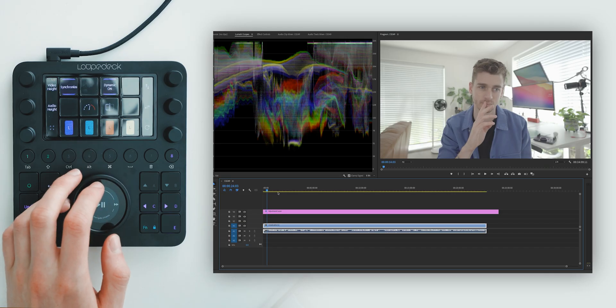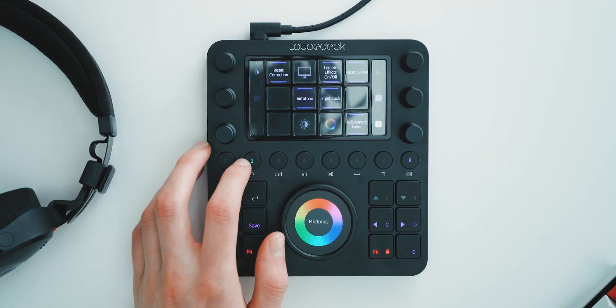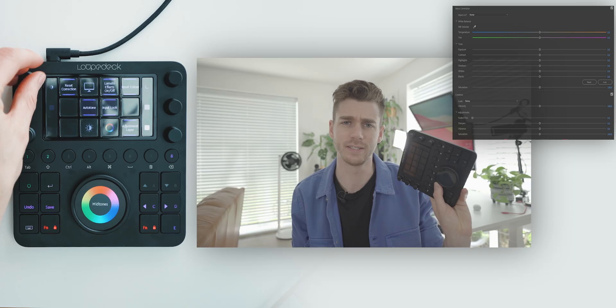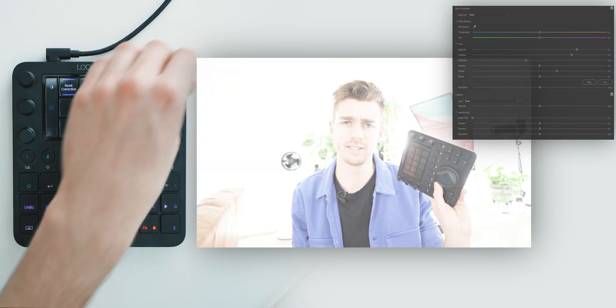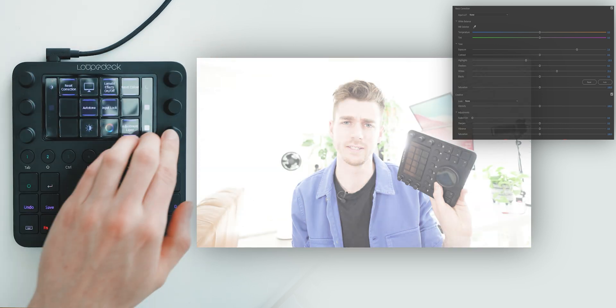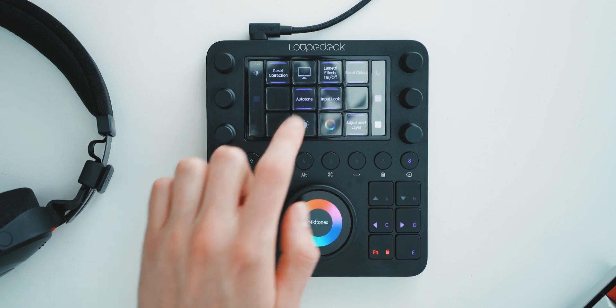I'm just going to walk you through my process. First, we can scrub through and find a frame to grade. I'll hop over to my color grading profile. Dials for literally everything: contrast, shadows, highlights, whites, exposure — it's all there. I press them in and I can reset them all. I've got buttons set up to switch between exposure controls and color controls.